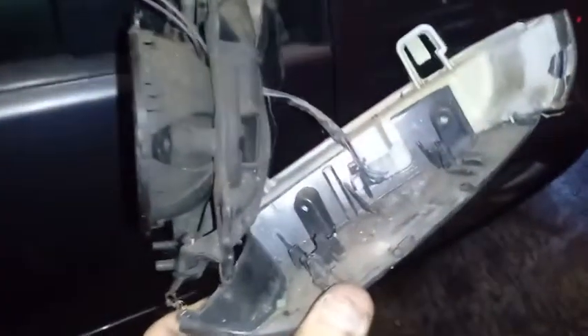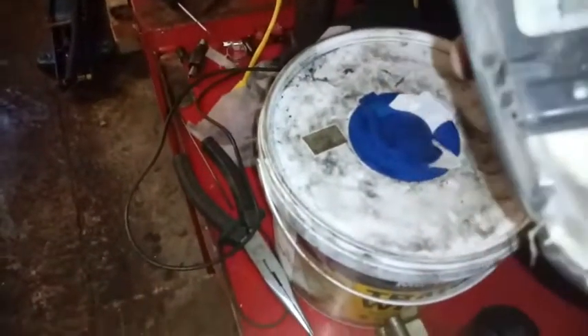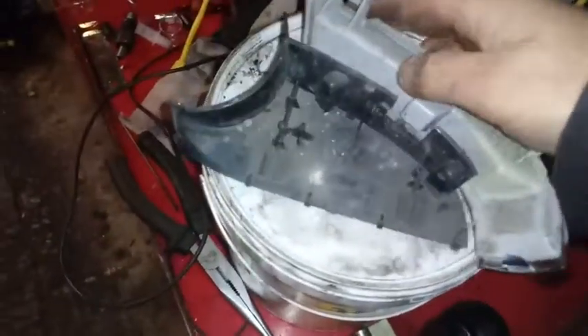There we go, that comes off. We've got a wiring plug we just need to undo — just need to work that off, it's got a little tab on it. Just pressing that little white tab there. All right, let's grab the new one and we'll stick it all back together.